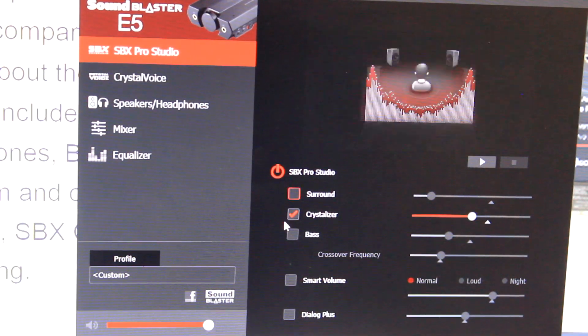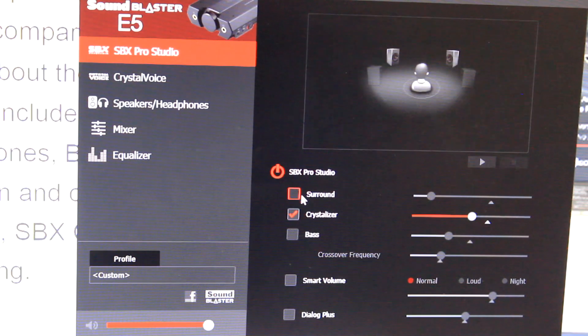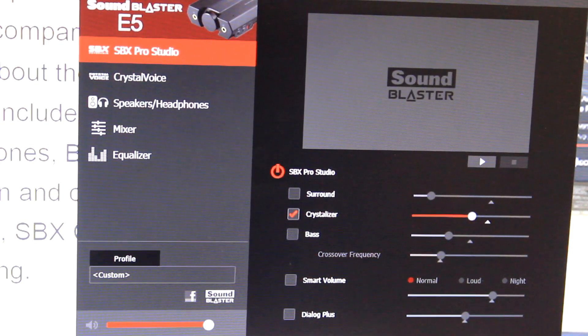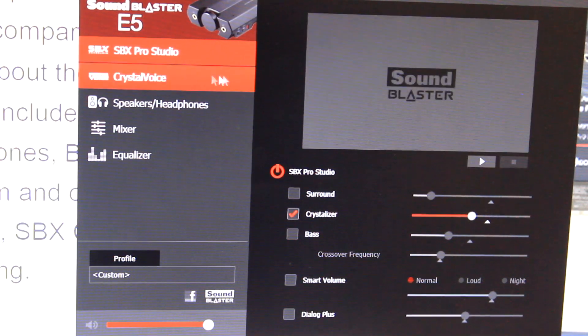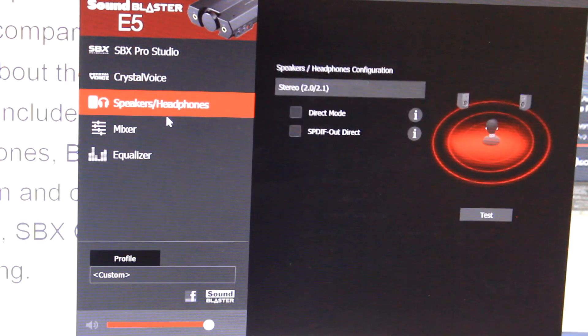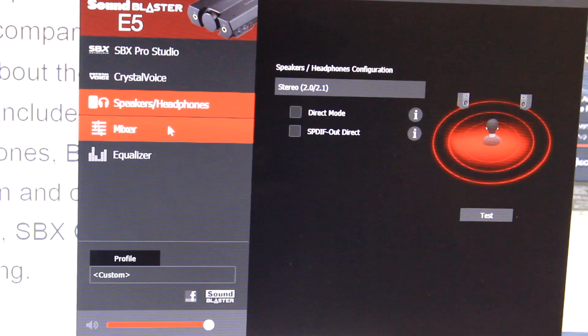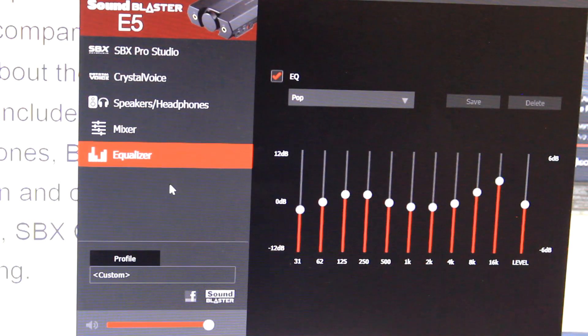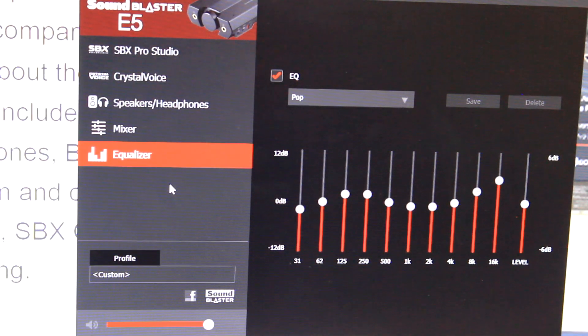This is SBX Pro Studio, which allows you to click surround, bass, and bass off. I found the device a little bass heavy when I first started, so I just clicked off that bass button. You have crystal voice, direct mode for your speakers and headphones, a mixer, and of course your equalizer. All of this amounts to customization and really allows you to get exactly the kind of lows, mids, and highs that you're looking for.